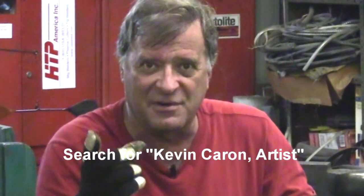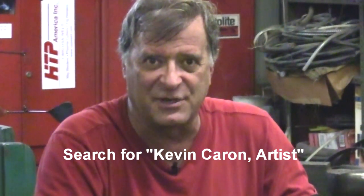I'm going to go back to work. You guys come out to Facebook — check out Kevin Carone Artist and see what's going on on my Facebook page. Have yourself a great day.